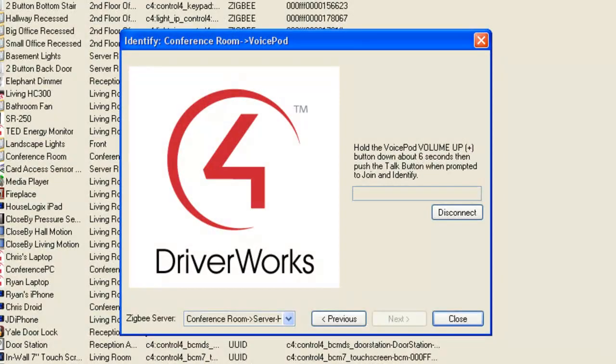After several seconds, the MAC address will appear in the Address field, confirming that the network join was successful.